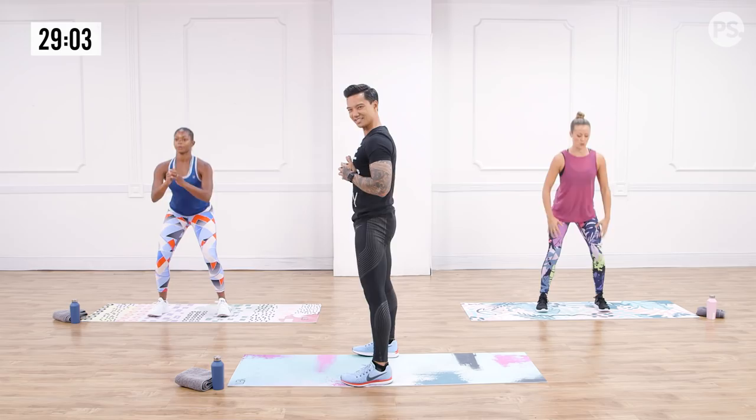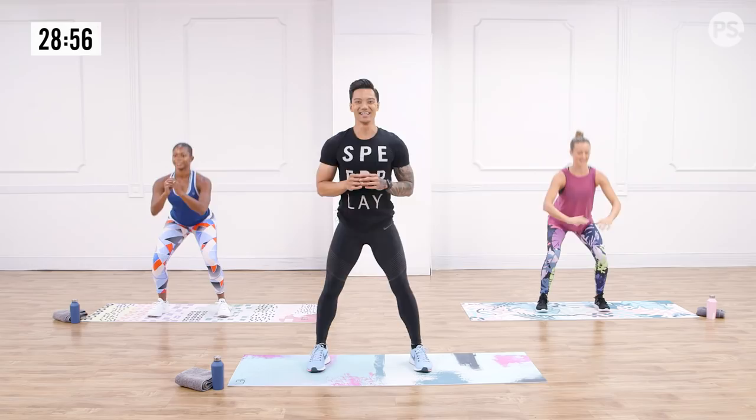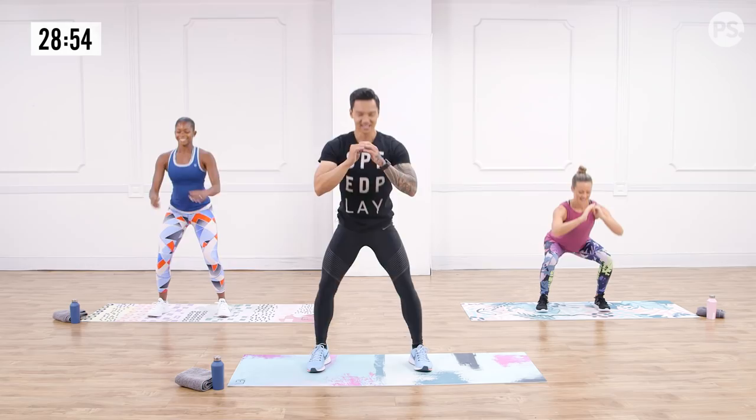Good. Just a couple more squats. Deep squats — that's my specialty. I'll take you to the jacks. We'll get our heart rate up on my count in three, two, and one.